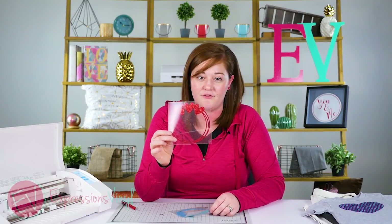Now that we've got our glitter heat transfer cut out, it's not recommended to layer it, so we're going to do a knockout effect with our Silhouette image that is called the round valentine frame.